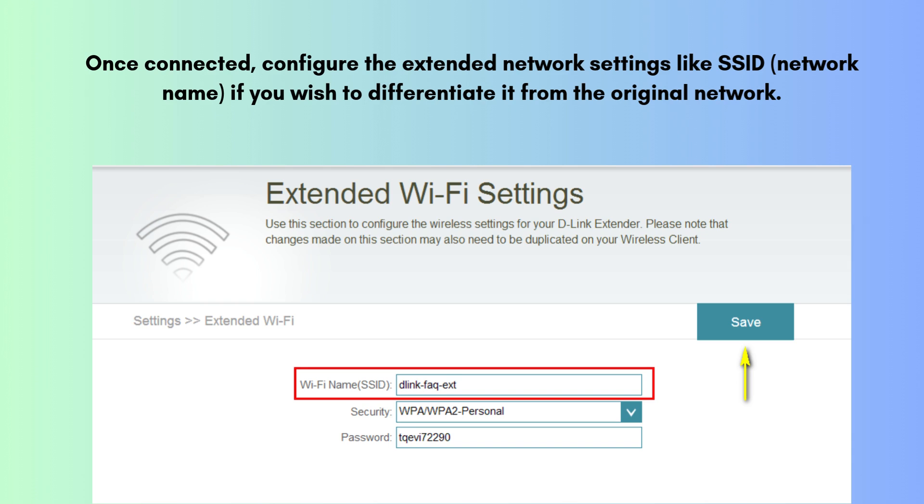Once connected, configure the extended network settings like SSID (network name) if you wish to differentiate it from the original network. Save the settings and restart the extender. Once the setup is complete, unplug the extender and move it to an outdoor location within range of the router for optimal performance. Ensure it is properly mounted and protected from the elements.